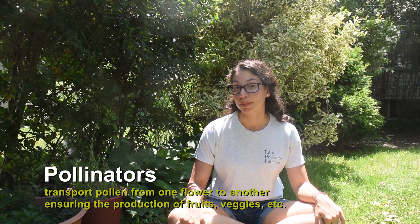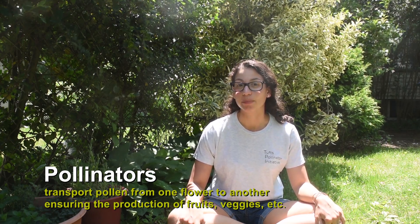Every year, the third week in June is dedicated to celebrating pollinators. There are many different types of pollinators, but I study bees and butterflies for my research, so I know a lot about those. And today, in honor of Pollinator Week, I'm going to be showing you how to make a bee hotel.